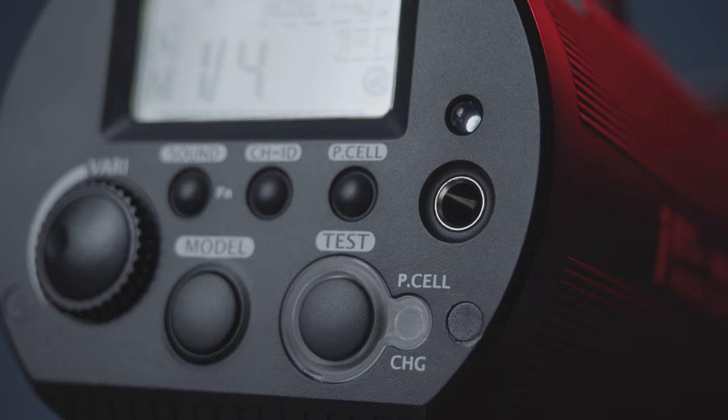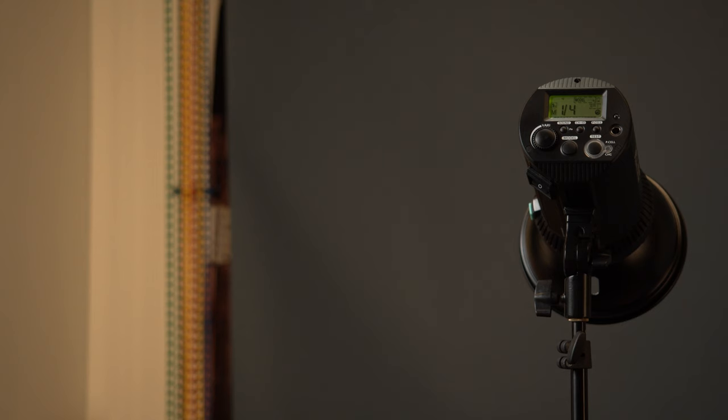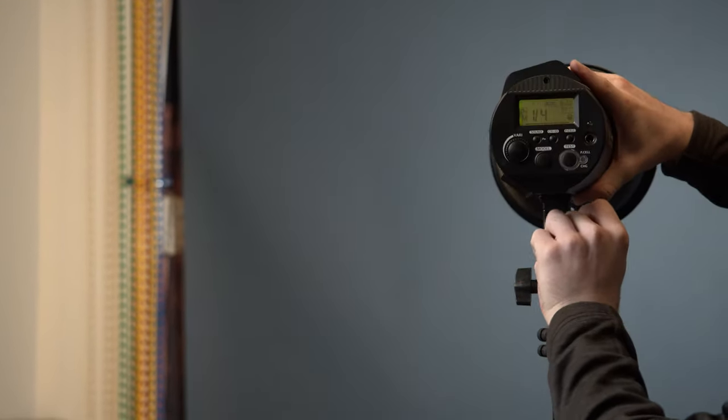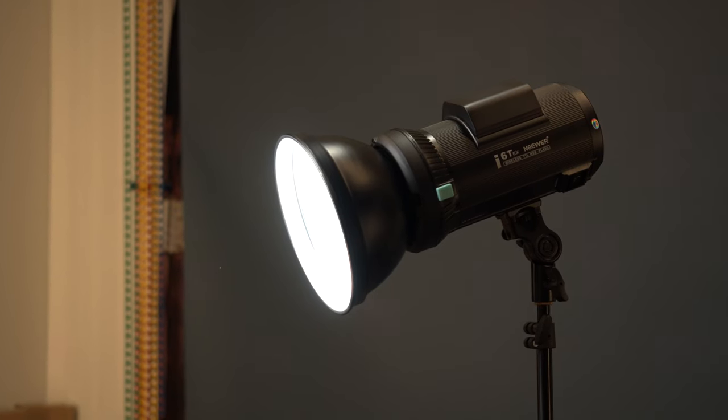My second gripe is all the controls on the back. Although they're very easy to read and the push buttons feel really good, I don't like the fact that I can't place this and rest it on a table. One thing I do like is that it has a modeling lamp, and it's actually pretty bright — you could use it for video work. However, I wasn't able to figure out how to control and dim the brightness of that modeling lamp. I wish that were a feature they added.